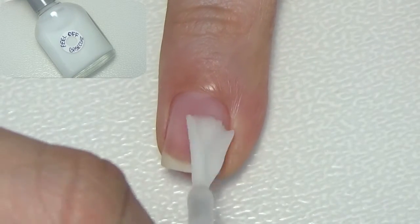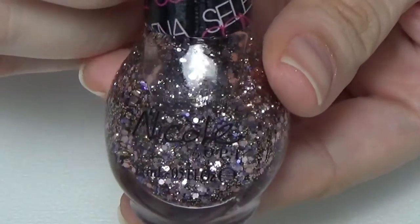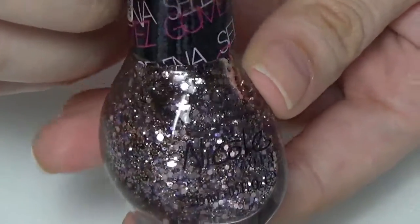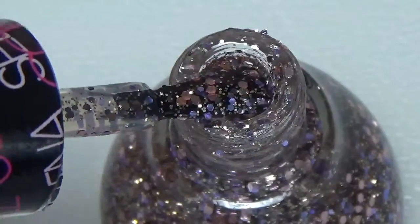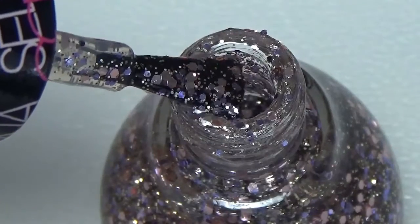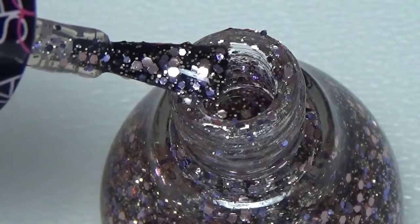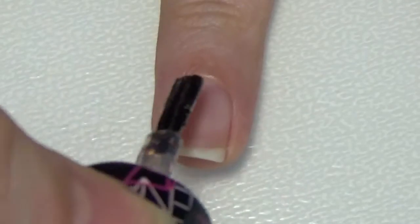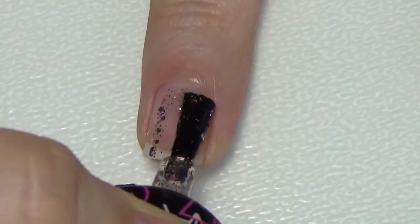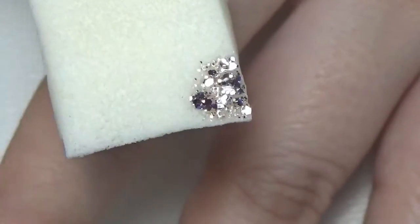This makes it easier to take the glitter polish off without using any acetone. For glitter polish I'm using Nicole by OPI called Inner Sparkle — it has gold, pink, and purple glitters and they are very beautiful. Once the base coat is completely dry, add a thin layer of glitter polish on the nail.